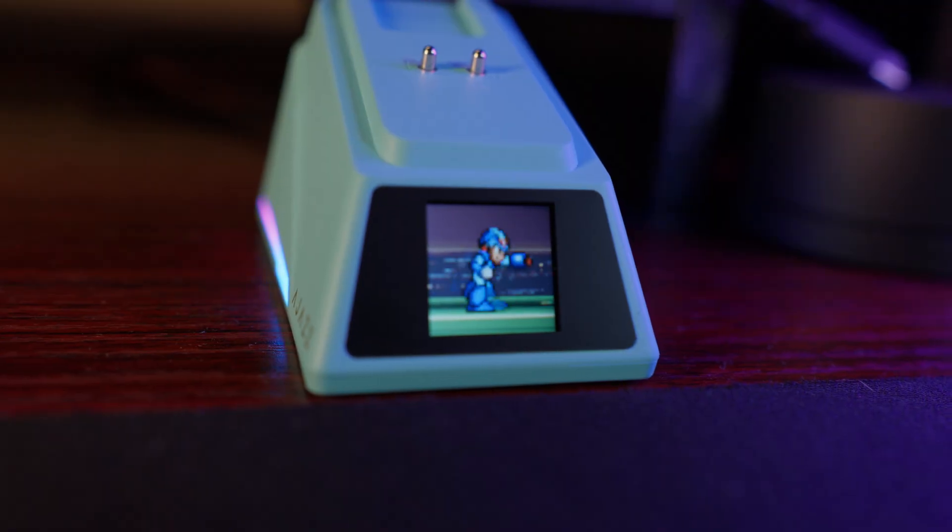Not only that, you'll notice there's a screen on the charging dock. You can customize it with pictures — PNG files — and I even put Mega Man there and Maloy from Beanie because I have a crush on it. This is one thing that I really appreciate and it just blew my mind.